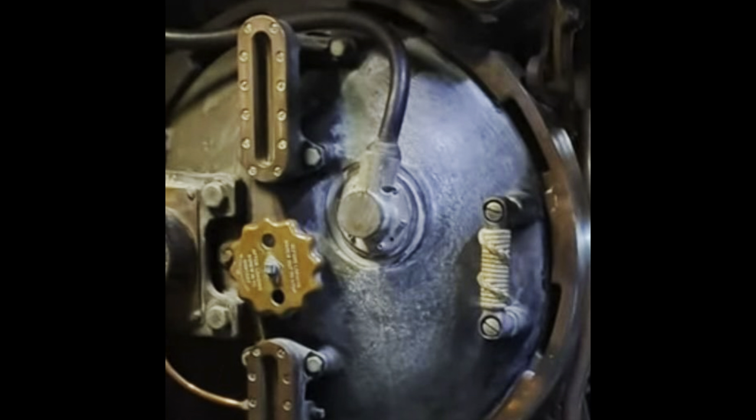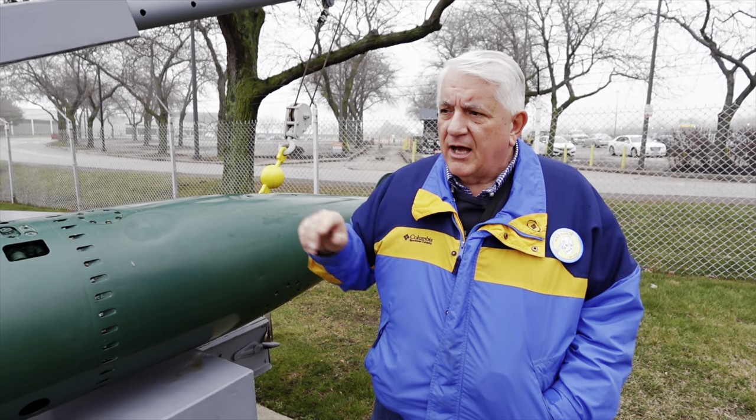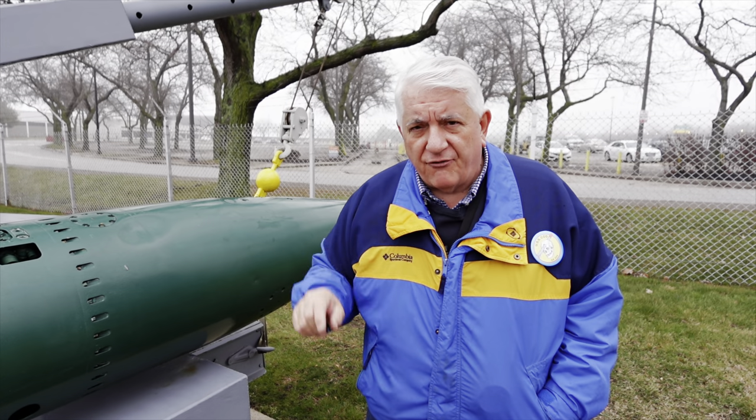Let's get out of this mist and fog and chill into the boat and talk about exercise fish in the forward room.